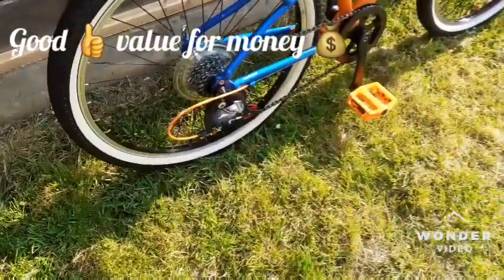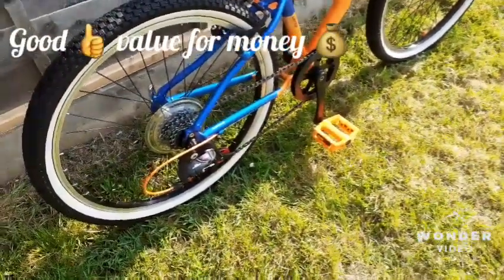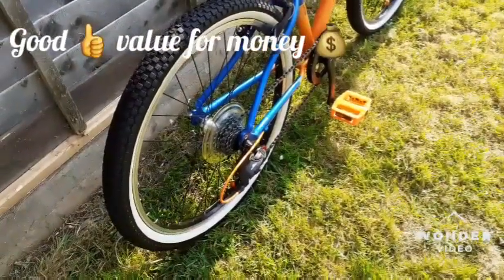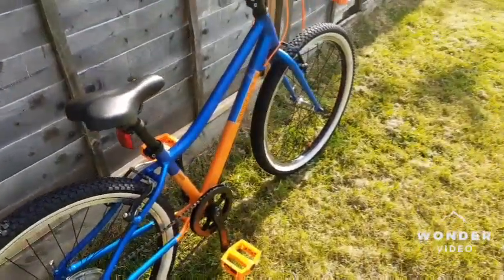The rear mech is Sunrace — it's Chinese made, it's not expensive, but it does the job. You can see on the one shifter.